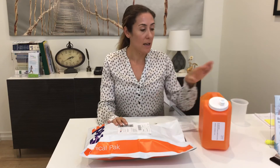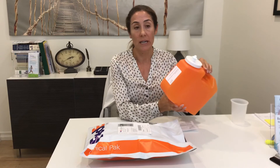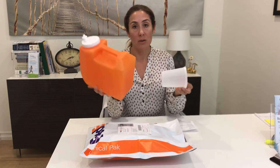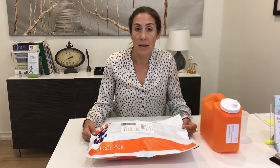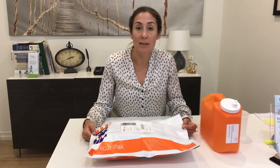As for the rest of the urine in the orange container, you can discard it, and you can recycle both the orange container and the collection cup. If you have any questions, you can always call our office at 310-955-7261. We hope you found that helpful — thanks for watching.